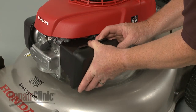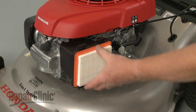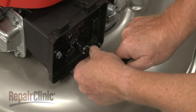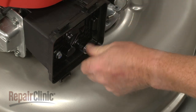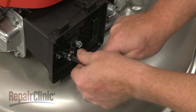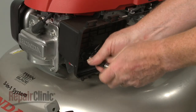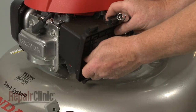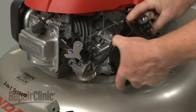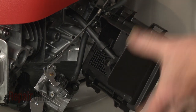Press the retaining tabs down to release the air housing cover and set the cover and air filter aside. Use a 10 mm socket to unthread the mounting bolts, securing the air filter housing and carburetor. Detach the filter housing from the breather tube.